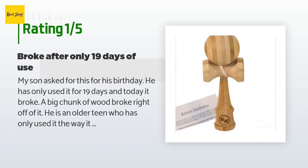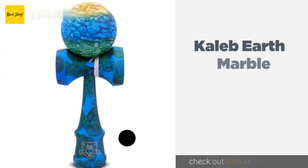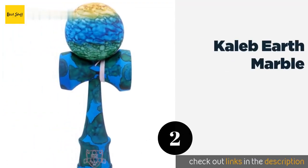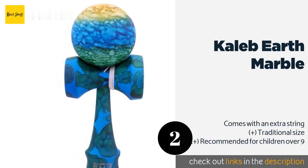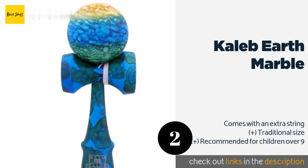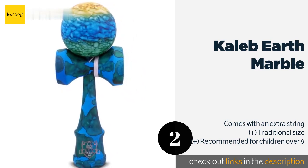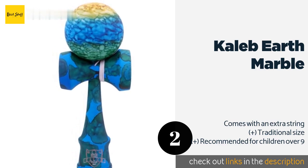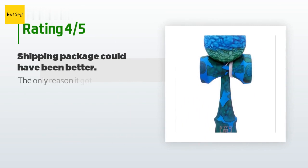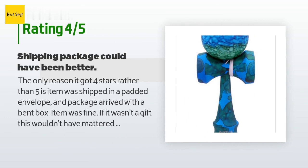Number two is the Caleb Earth Marble. The rubberized paint on the Caleb Earth Marble means the surface is slightly tacky, which helps make it easier for newbies to land tricks. Its stunning green, yellow, and blue paint job is among the most eye-catching designs. This product is available on Amazon for $18. The average rating is 4.2 stars with more than 21 customer reviews.